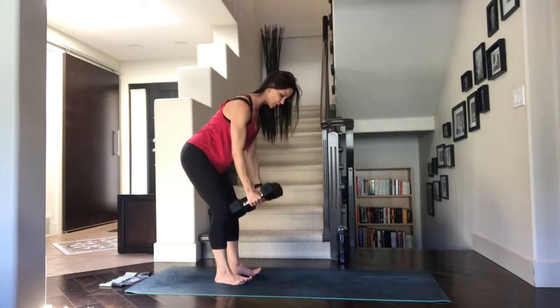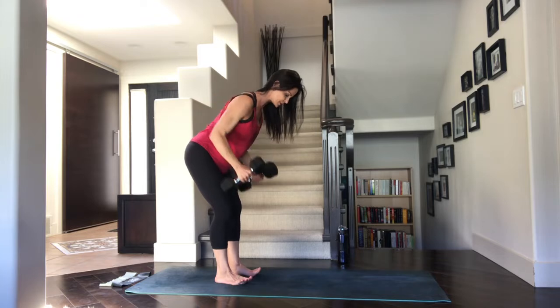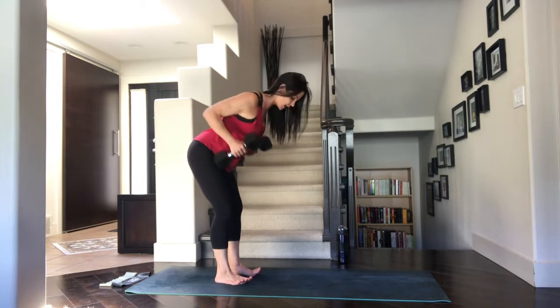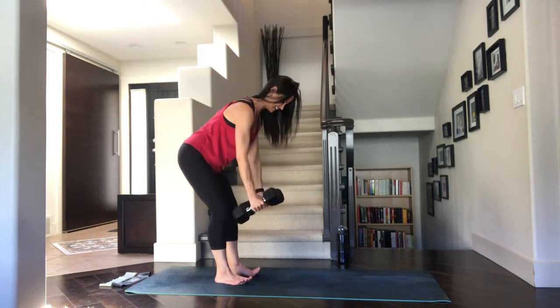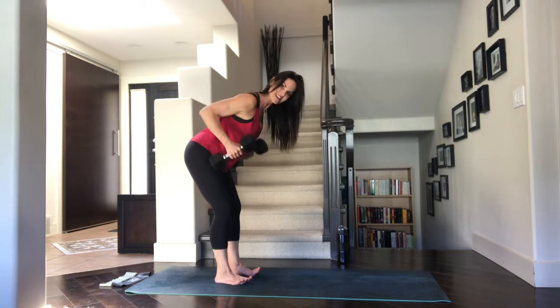Slow inhale as you lower — up and squeeze. Elbows go directly behind you; they're not flaring out to the side. There's lots of space between your ears and your shoulders. Don't let the shoulders hunch up towards the ears — we don't want to create tension there. Four, five left. This is four, three, two — last one, take it up and squeeze those shoulder blades. Lovely.